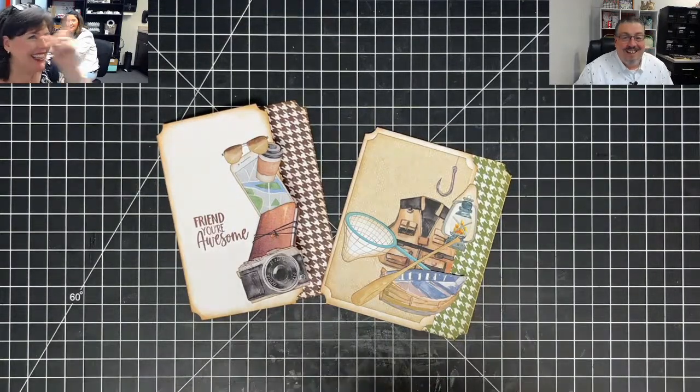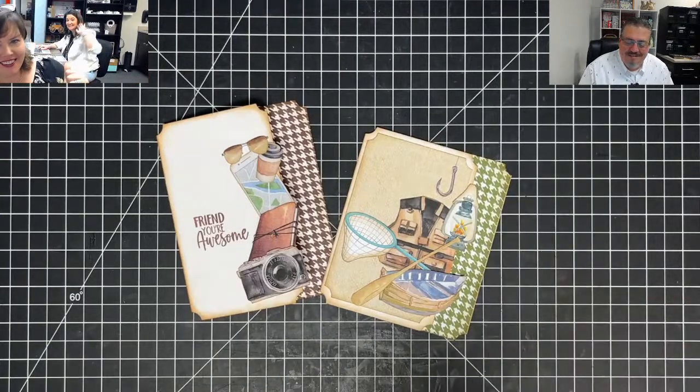Hey guys, this is Maymay. I'm a trusty sidekick. Old Vinny's here. Hey y'all, Sinead again.